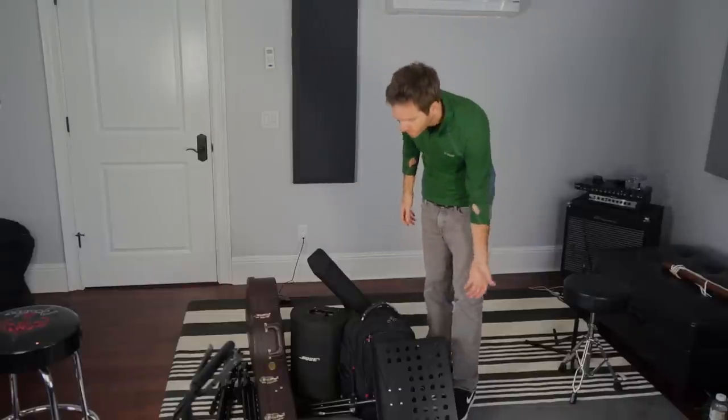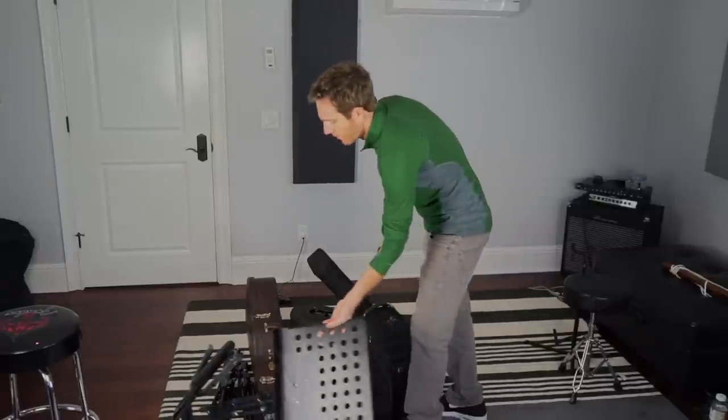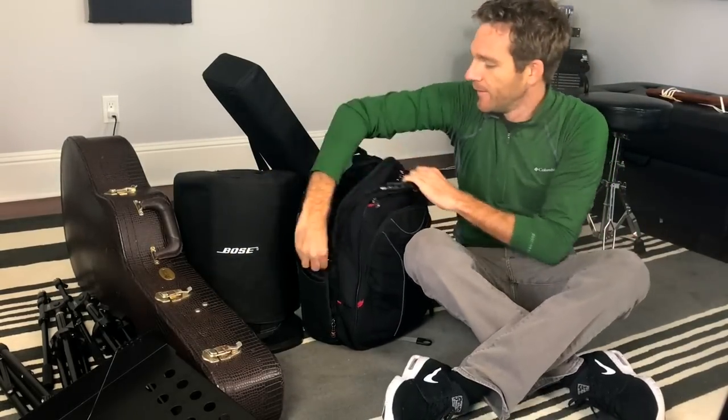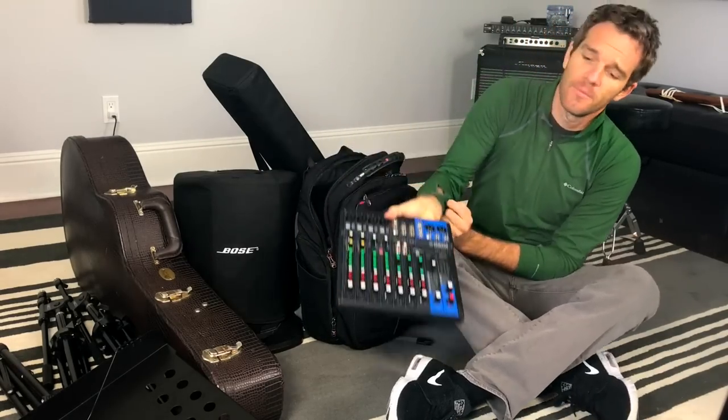First things first — music stand. Definitely need this, which we're going to talk about later. But I kind of want to go through the bag right now. So really got a lot of junk in this backpack right here. First of all, we've got a mixer.